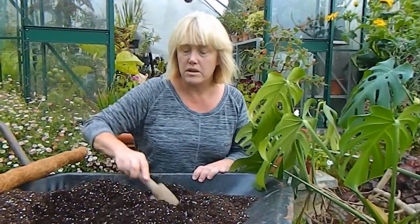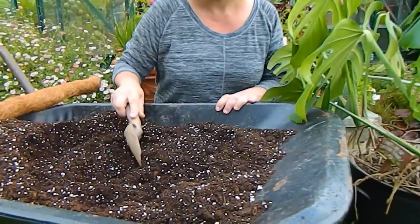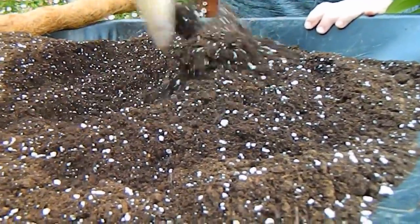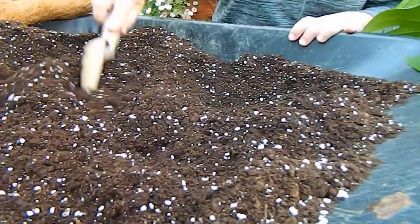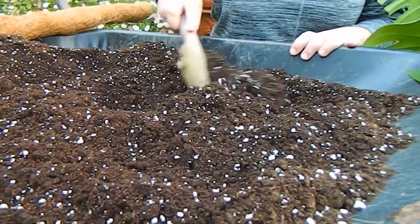For the compost I'm using just ordinary compost with a bit of perlite, and I did put a bit of fish, blood and bone in as well, though I'm not sure that's completely necessary. Cheese plants are epiphytes, so they need an open, loose mixture, but as epiphytes go they're one of the less fussy ones.